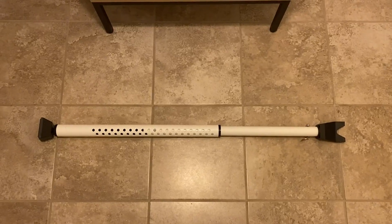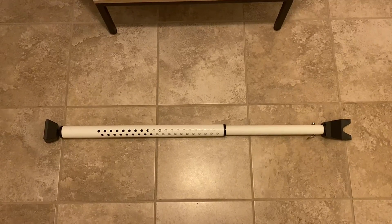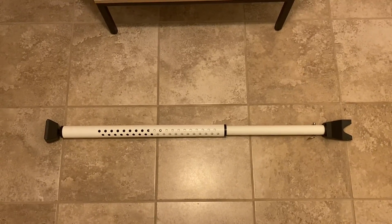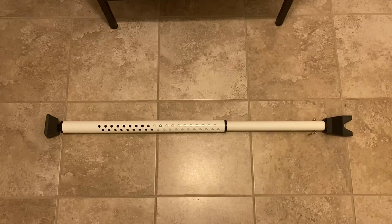This is the Master Lock Door Security Bar and this is another product that I absolutely love. I'm really big into home security and we use this every night on our front door before we go to bed. It's just another layer of security that I think really does a great job.